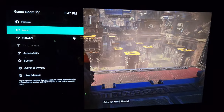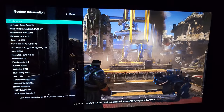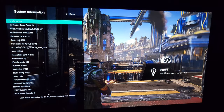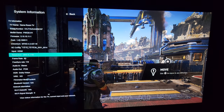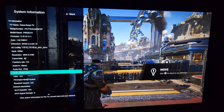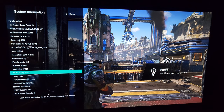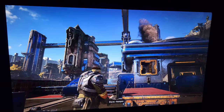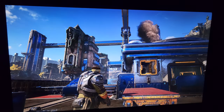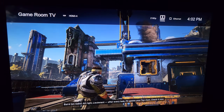Let's pull up the TV menu and look at the data that it sees. In the admin menu you can see what the frame rates are and any other specs, including what type of HDR is being fed to the TV. Pressing the info button on the TV remote shows some stuff up at the top.